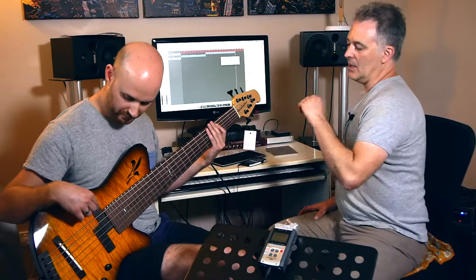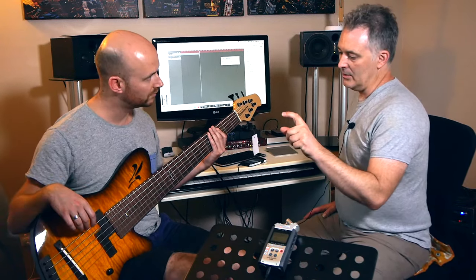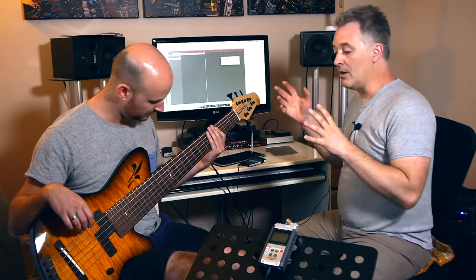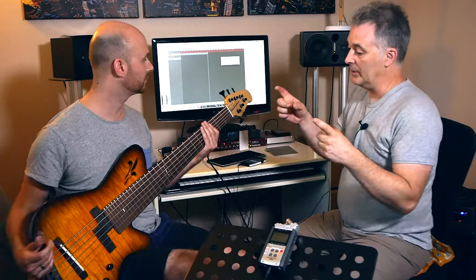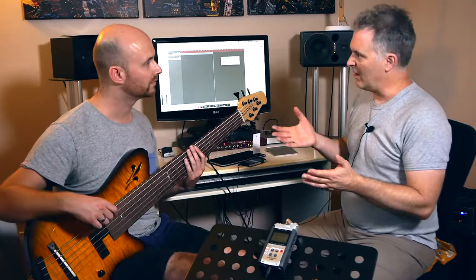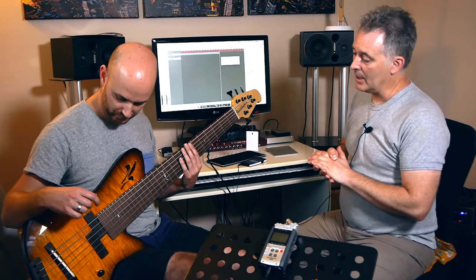The pickups in this thing are Aero pickups — they're a custom-wound giant six-string P-Bass pickup. At the time, no other manufacturers were actually building a six-string P-Bass pickup. Some are now, which is a beautiful thing. Aguilar I think are doing that type of thing now. But it's a beautiful pickup, that particular type.